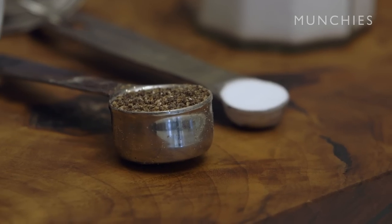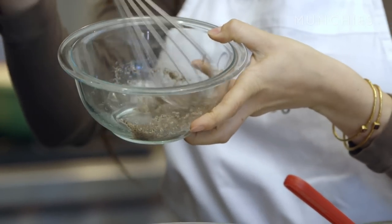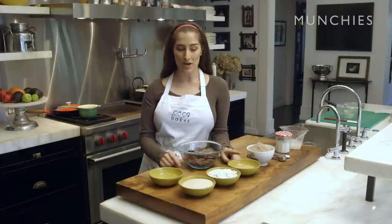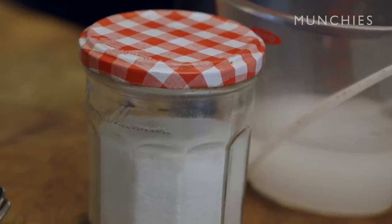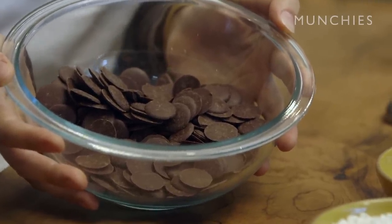We're gonna need three tablespoons of water and one and a half tablespoons chia seeds, which gels up kind of like an egg would. We're gonna need half cup coconut oil in replacement of butter, one cup sugar, three quarter cups gluten-free flour, half a cup applesauce, one and a half cups almond flour, half teaspoon baking soda — which isn't typical in a brownie recipe, but it does help the rising process since you don't have the eggs — half teaspoon salt, and three quarter cups or 10 ounces of bittersweet vegan chocolate.